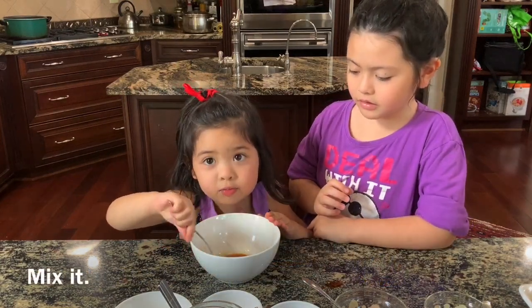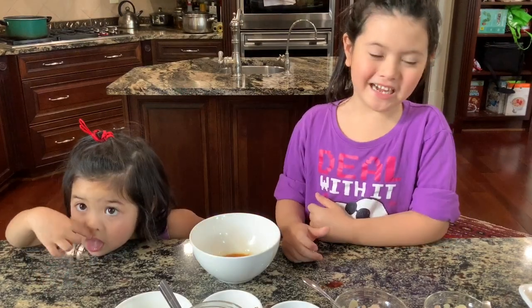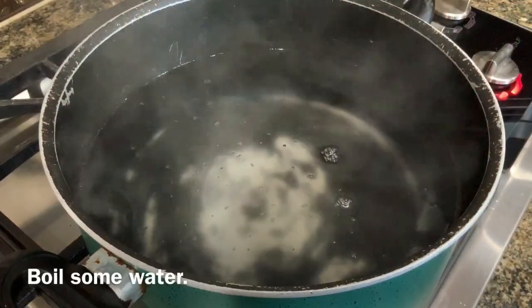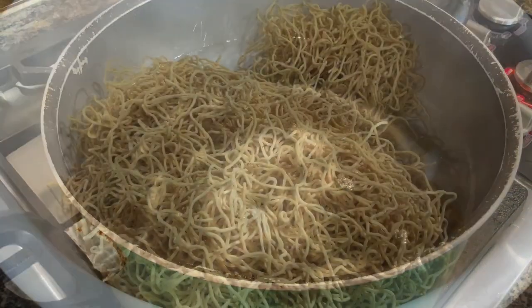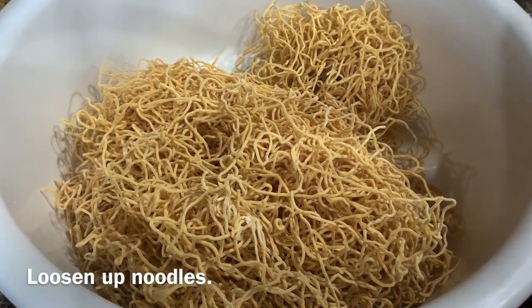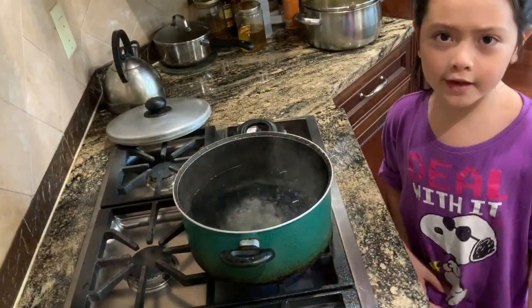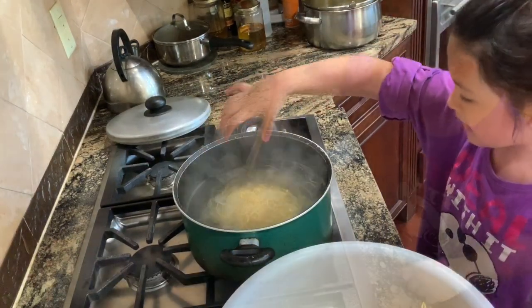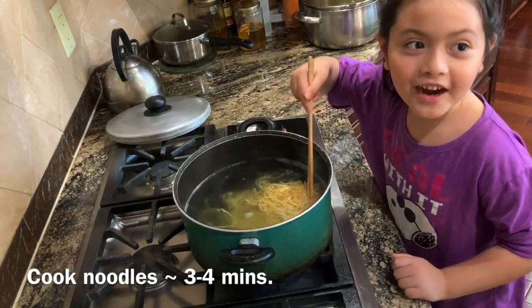I'll mix it. Let's cook the noodles now. Now the water is boiling, we're going to put in the noodles. Cook for 3 to 4 minutes. It smells yummy.